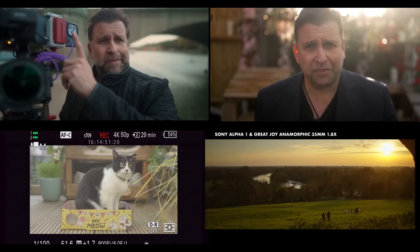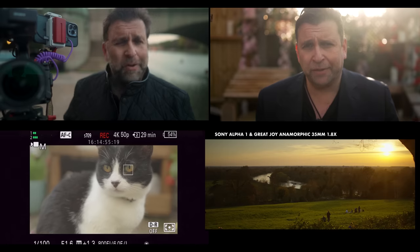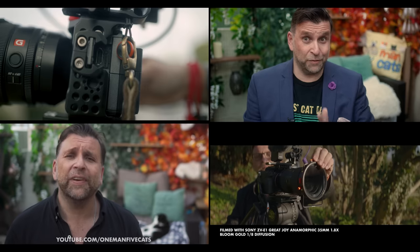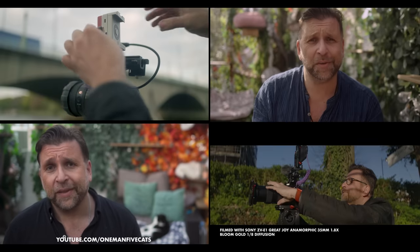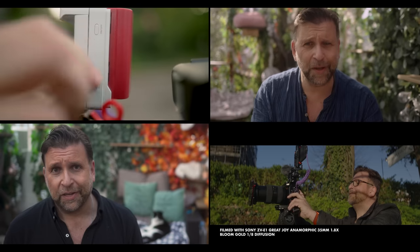You can see the differences between no filter and the three different strengths. When filming myself, I tend to use the 1/4, but my face definitely needs more help these days than it used to. If you've seen any of my videos from the past year or so — not just on my main channel but also on my one-man-five-cats channel — you've seen a lot of stuff shot with Bloom Gold. I use it a lot, especially the 1/8. That lives on my lenses and I very, very rarely shoot without it.